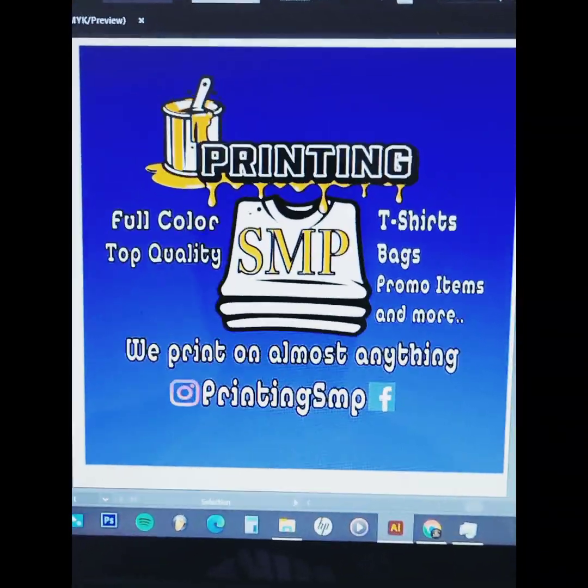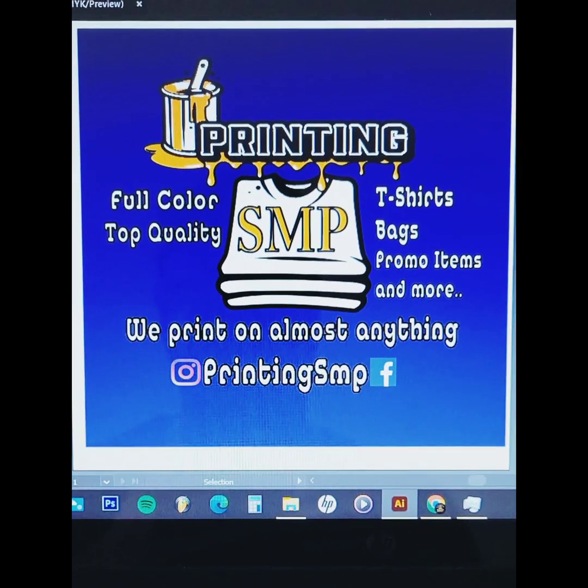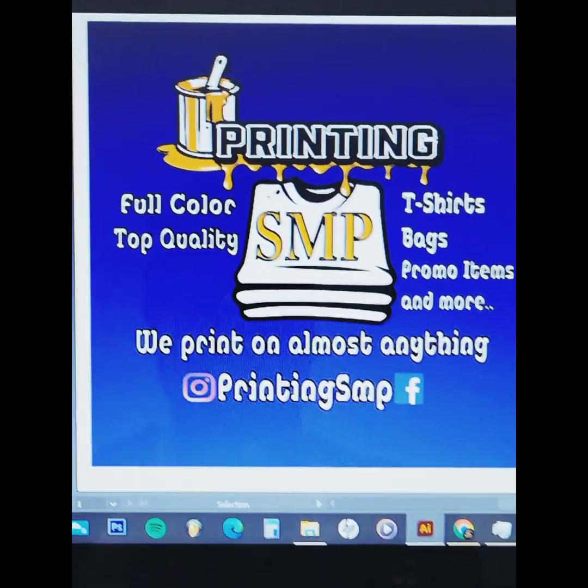In this video I'm going to do a multicolor design with the Epson 7720 inkjet DTF film hack.